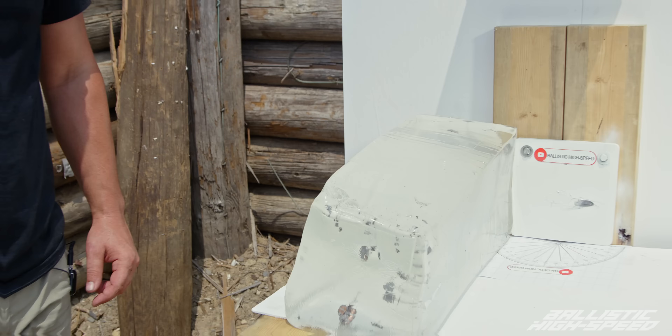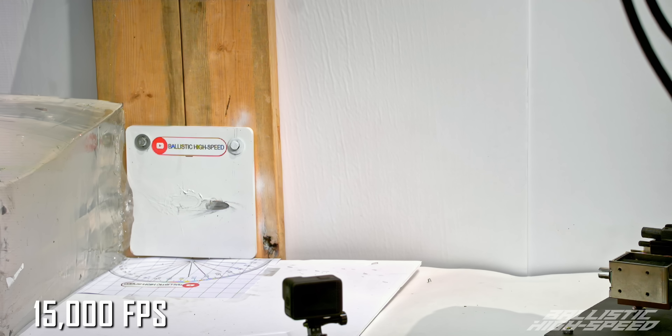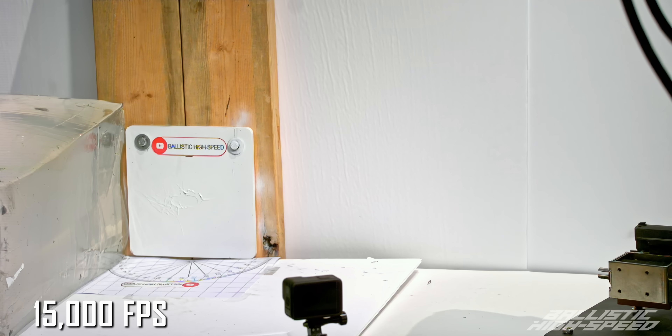This is our shallowest angle and from the looks of it, it was almost the most dangerous. That bullet stayed intact and it actually kept going — it's just flat. I don't think that's going to lose much speed at all.